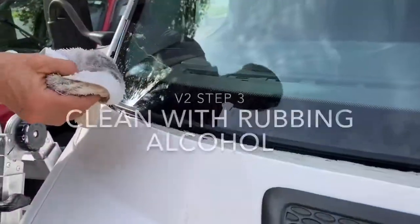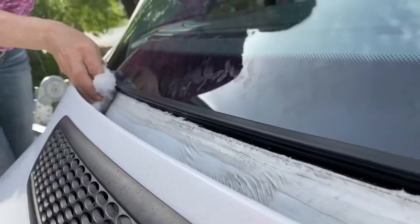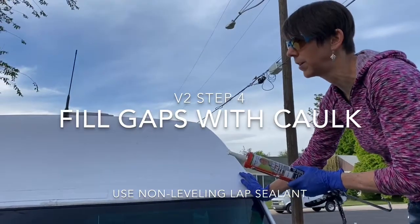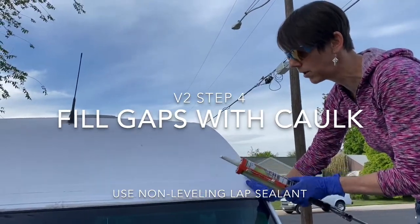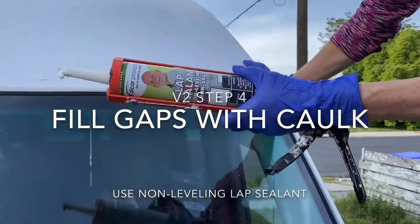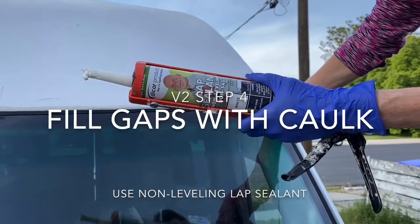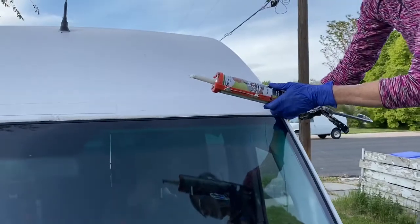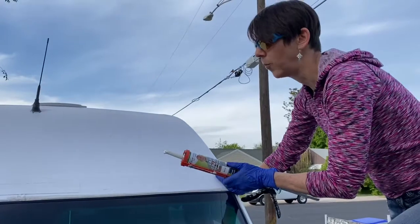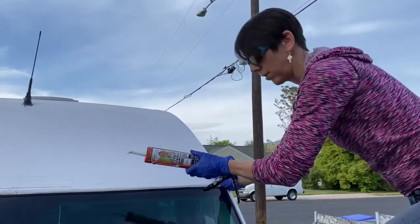Here I'm going over everything with rubbing alcohol to make sure that there's a clean surface. We've vacuumed it out and wiped everything really good with rubbing alcohol. What we're using is Dicor Lap Sealant — the non-leveling type — because we want it to keep its body. We don't want it to run down because we're going to be using it in vertical spaces. I'm going to run a good line of caulk, press it in with my finger, and depending on what it looks like in a couple days I might do a second layer. For now my goal is just to get one good layer around the whole van.